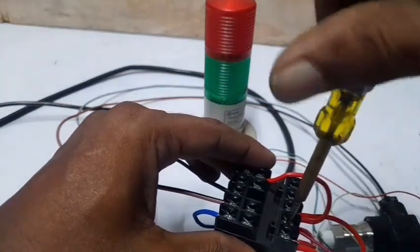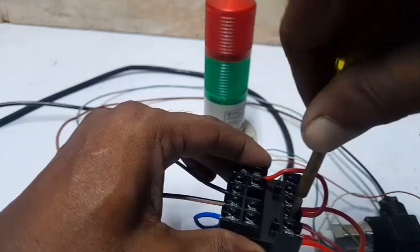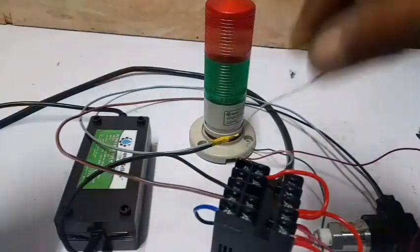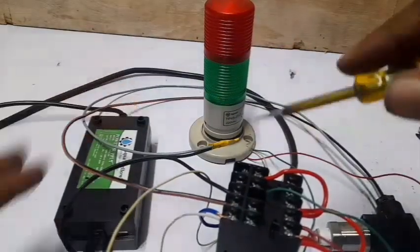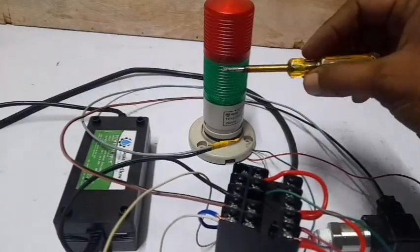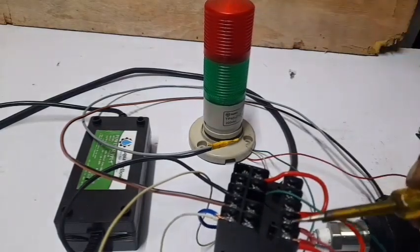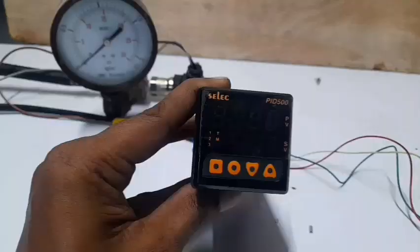Connect the alarm lamp to Relay 1 and Relay 2 — the green lamp and red lamp connected properly. The alarm wire is also connected: the green wire goes to set 3 and the red cable goes to set 2.